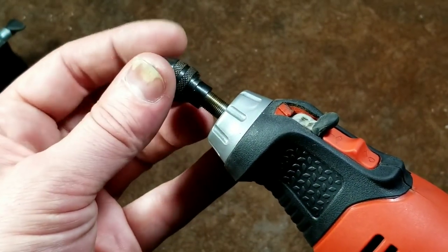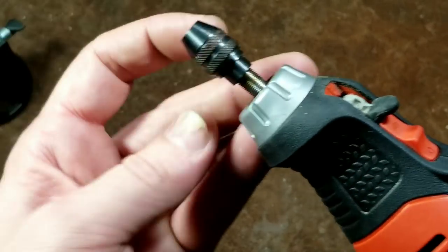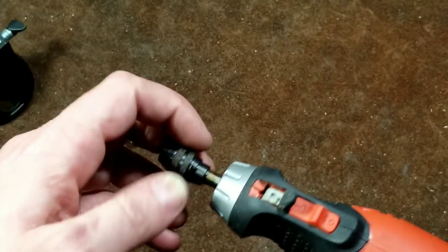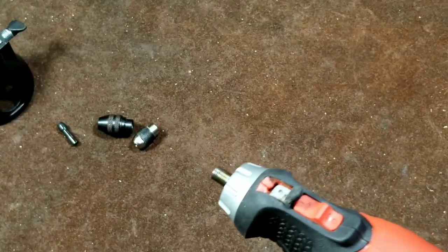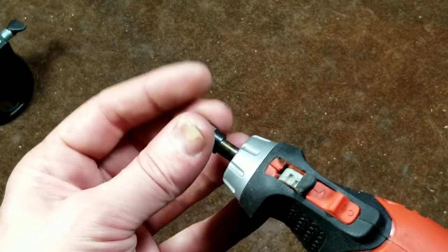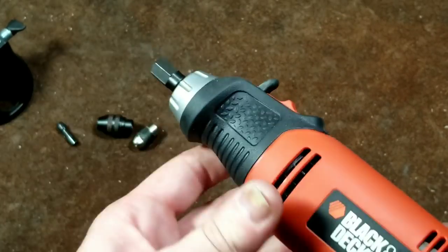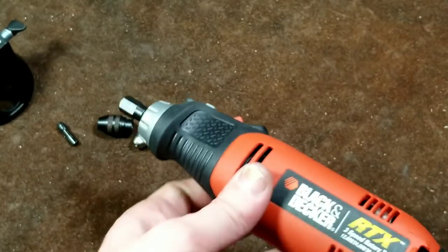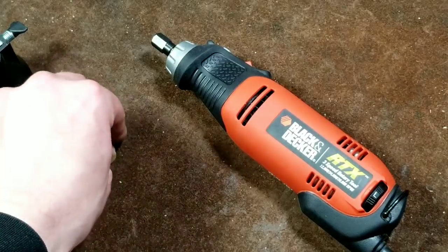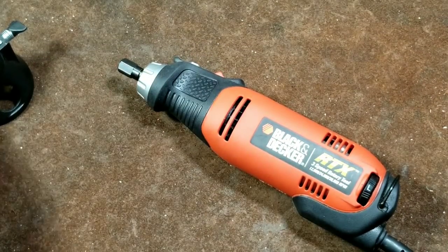We can pull the chuck off here and put on an actual Dremel brand three-jaw chuck — fine thread — and we can see it fits perfectly. More importantly for me, the little square-drive nut for driving snakes and other flex-shaft accessories also threads onto the Black and Decker spindle. So if you have a Dremel that's broken but you've built up a collection of accessories, you can buy this unit and use all those accessories directly.